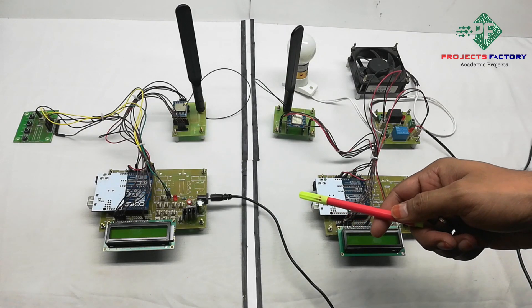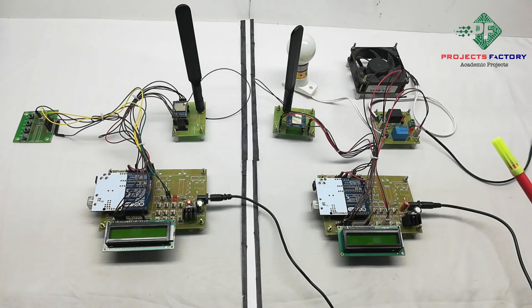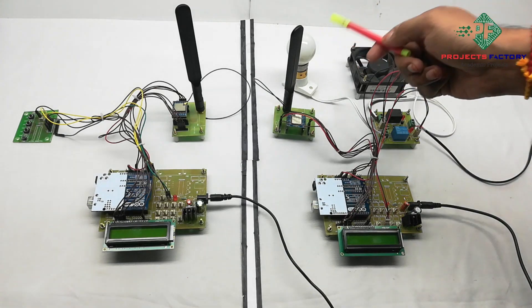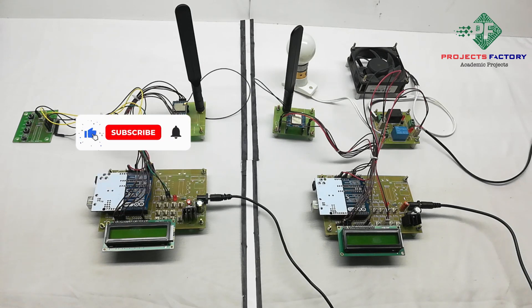This project is home automation using LoRa and Arduino. Here we can control home appliances like fan and light using a LoRa module. It is like RF, ZigBee, or any other kind of wireless system, but LoRa will be a long-distance, low-power communication module.